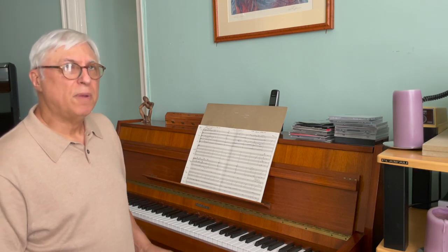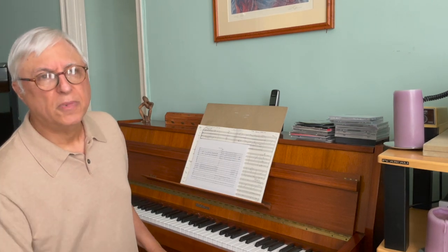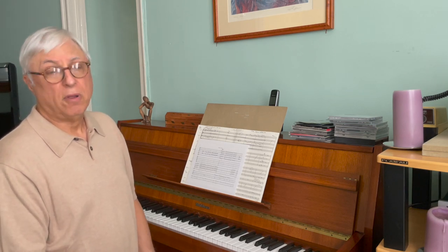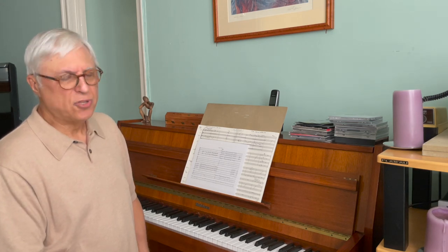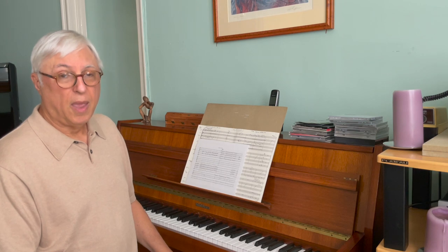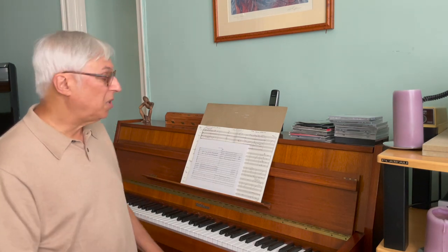Our next example is in a bit of an older style. Nelson Riddle made this popular in the 50s and 60s, especially on records for Frank Sinatra, but he also did a lot of things for Nat Cole and a lot of other people. Here, the bass trombone is, again, independent. Let me play the intro from the chart I wrote on Comes Love.